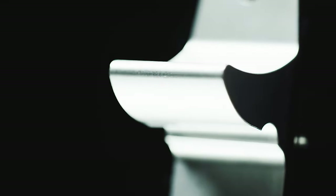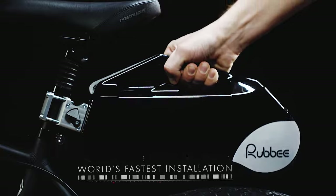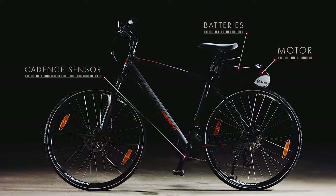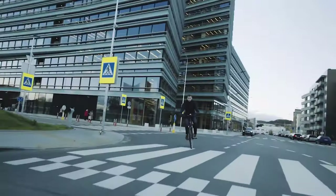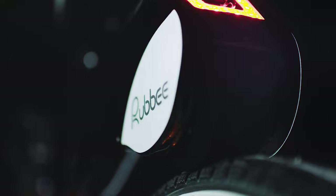The battery is a 280Wh lithium-ion battery, which can provide up to 40 kilometers of range on a single charge. The battery can be charged in just 2.5 hours using the included charger. The RubBX kit is designed to be compatible with most bicycles, including road bikes, mountain bikes, and city bikes. The kit is also lightweight, weighing just 3.4 kilograms, so it won't add too much extra weight to your bike.